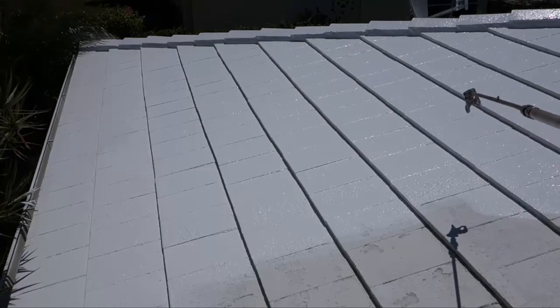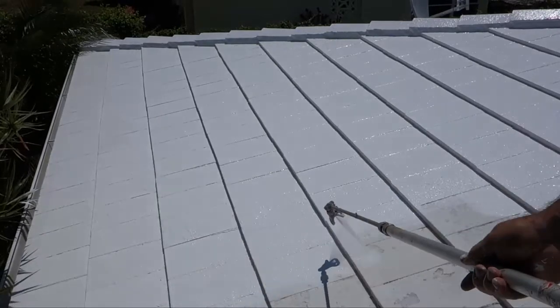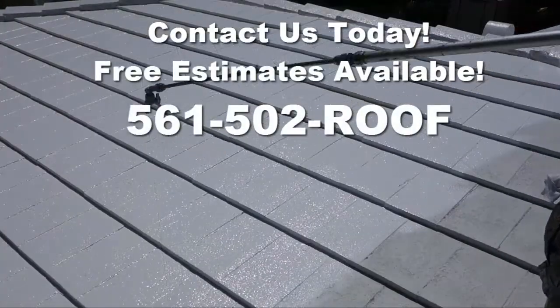Two or three coats of this type of millage is really going to flatten it out. It's really good.